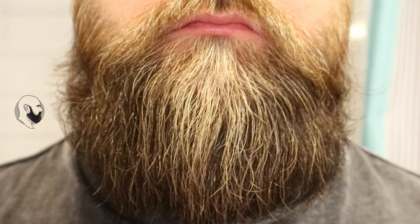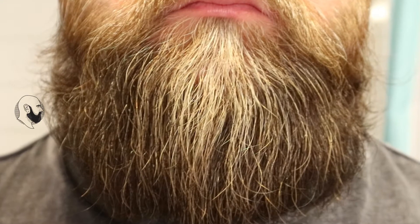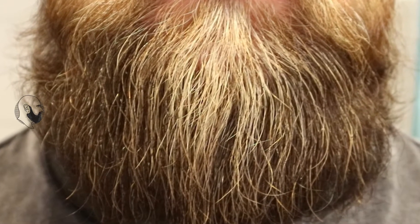The result is really, really good. The beard feels noticeably softer than before, gets a nice shine, and it gets really clean. Everything that was in the beard before is washed out without any residue.